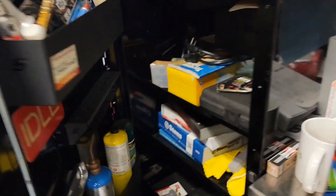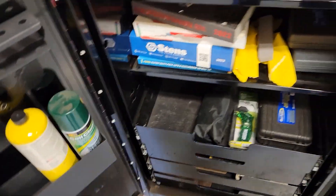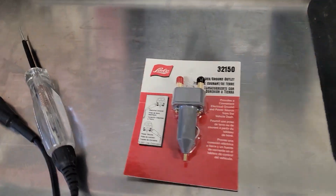Welcome back to Toolbox Tuesday, where I show you a tool that you're either going to want or you're going to want to stay away from. I think you're going to want this one. I know it looks good to me. I haven't even used it yet, and I have enough confidence in it that I'm bringing it to y'all.